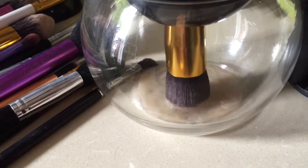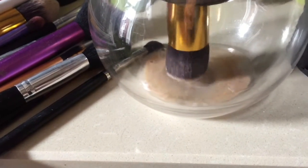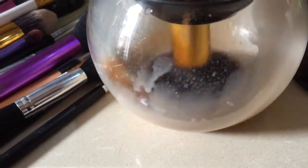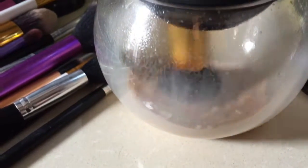You can see already that it's getting rid of some of the foundation in there, and then you switch it on and dunk it around a bit while it's spinning.